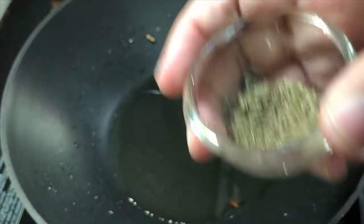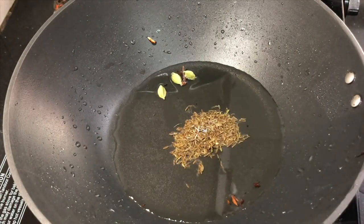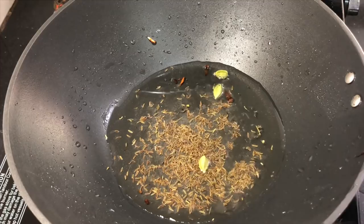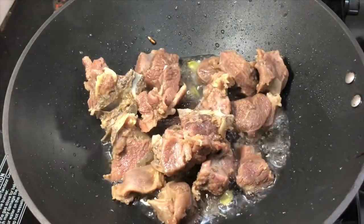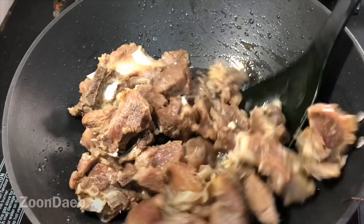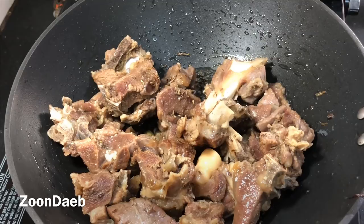Now in the same oil I have added the remaining whole spices — cumin seeds, three green cardamoms, and cloves. Saute them and then add the cooked meat. The flame here I have kept between low to medium. Mix properly and let it fry a bit. Once it has been frying for a while, I'll be adding the chopped coriander.